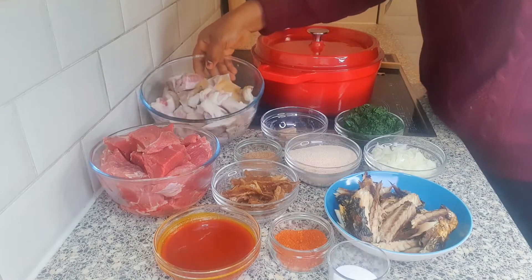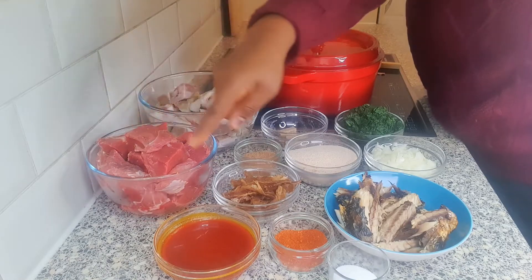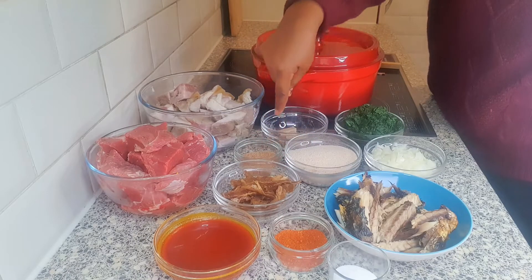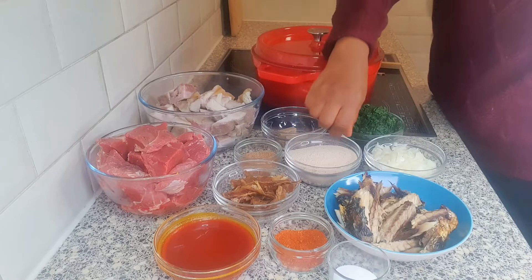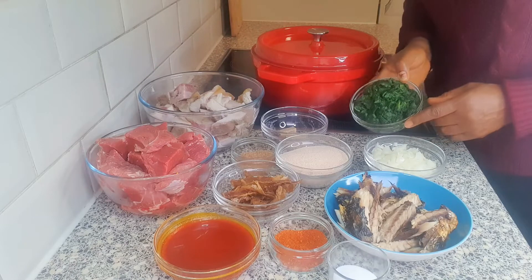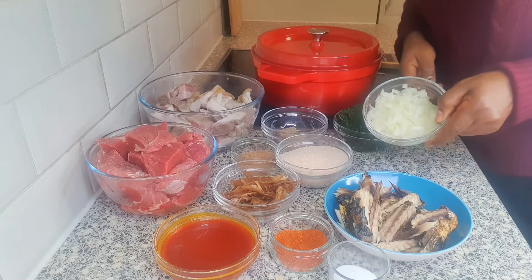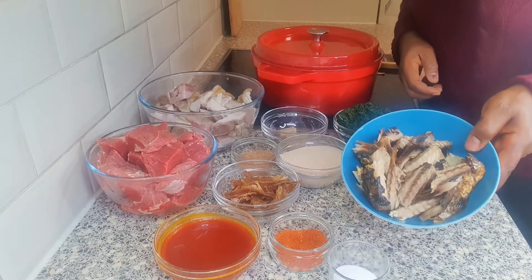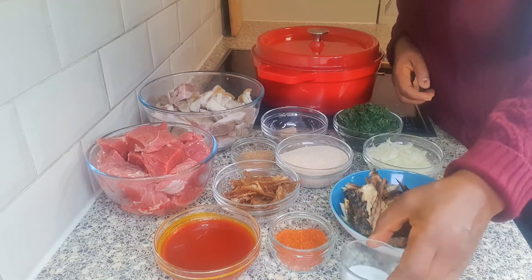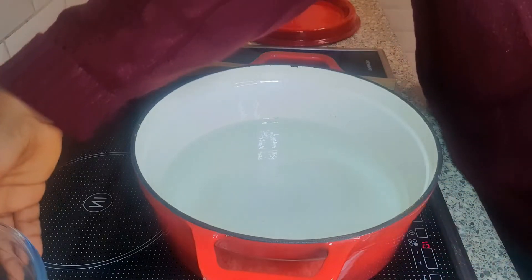Cow skin, cow beef, oil, dried catfish, crayfish, seasoning cubes, ogbono, spinach — I have frozen spinach but you can also use fresh spinach — chopped onions, grilled mackerel, pepper, and salt.